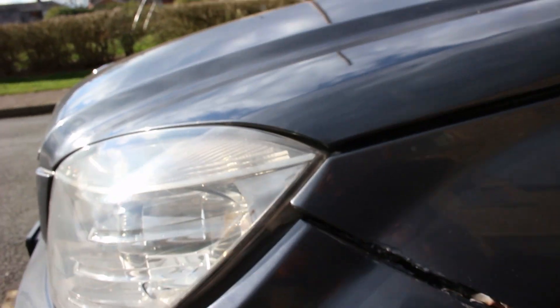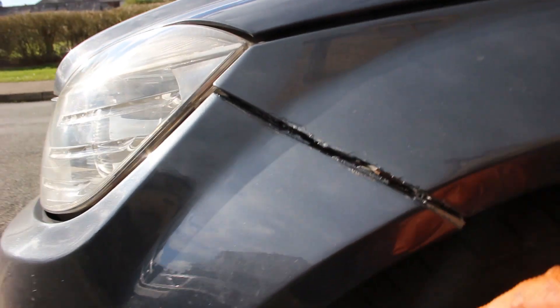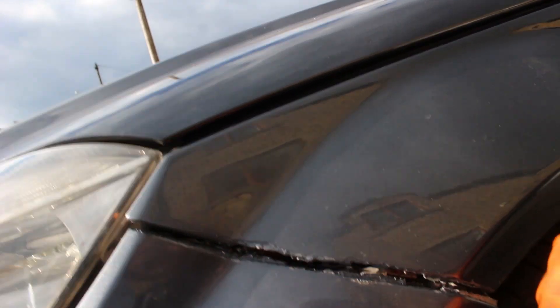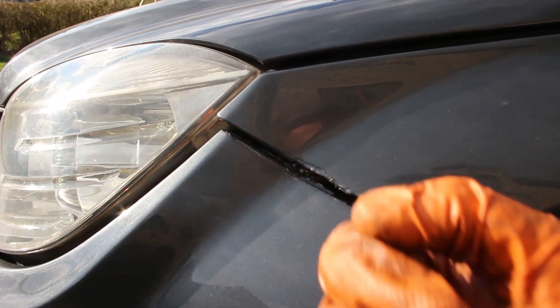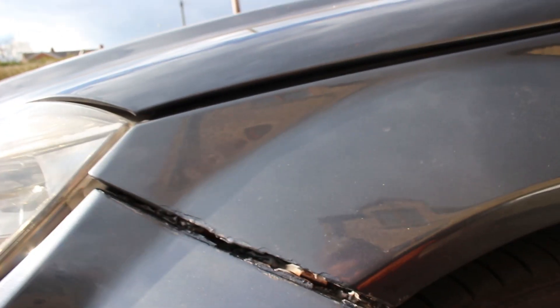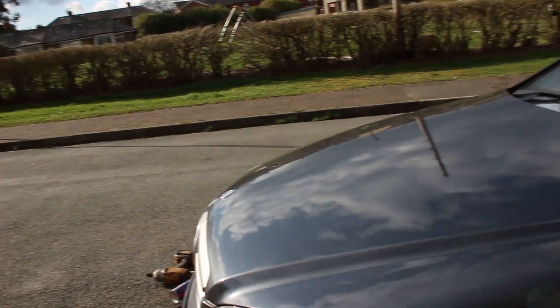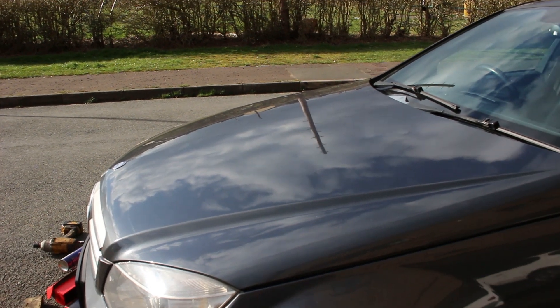I had a bit of a problem with the front bumper - it was hanging off. There's a lip on this part of the wing that it screws into, but the actual lip of the wing is missing, so it's either weld a piece onto the wing or replace the wing. For now there's only one clip holding the wheel arch liner to the bumper - there are three clips and I've fitted one, so it's on a bit better. That'll do for now but I may have to address that in the future.